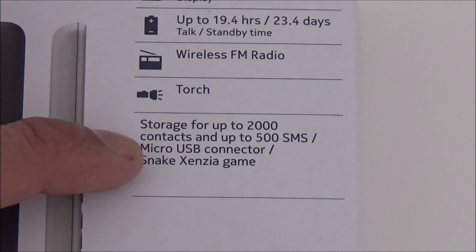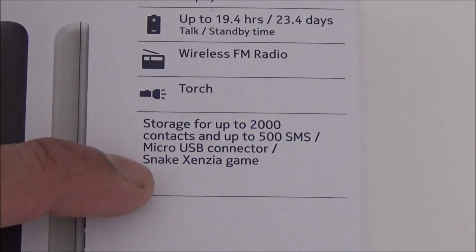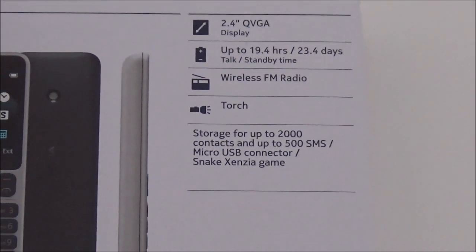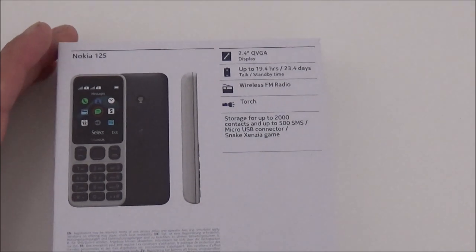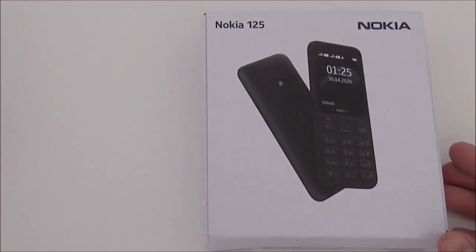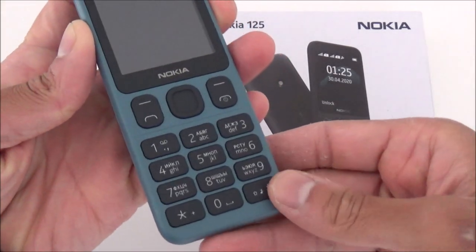Storage for up to 2,000 contacts and up to 500 SMS, micro USB connector, and a snake game — that's it. Like I said, it's basic. The only good thing about it is the wireless radio, and I don't really see much else that's that good. Just the wireless radio and also the phone feels good — I like the feeling of it, the buttons are nice.